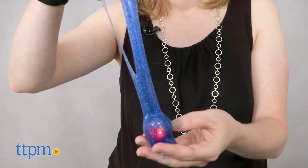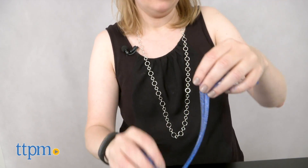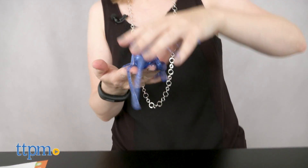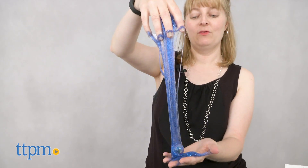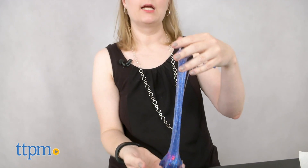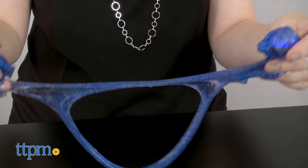As with all the Nickelodeon Slime Kits, making the slime in this kit is very easy, which is good news for kids ages 6 and up who like making slime but want to get to playing with it a little faster. Adding the LED lights is a fun component, although having a plastic ball in the middle of the slime is noticeable and does affect what you can do with it. The glitter slime on its own is really pretty and we think kids will like that too.